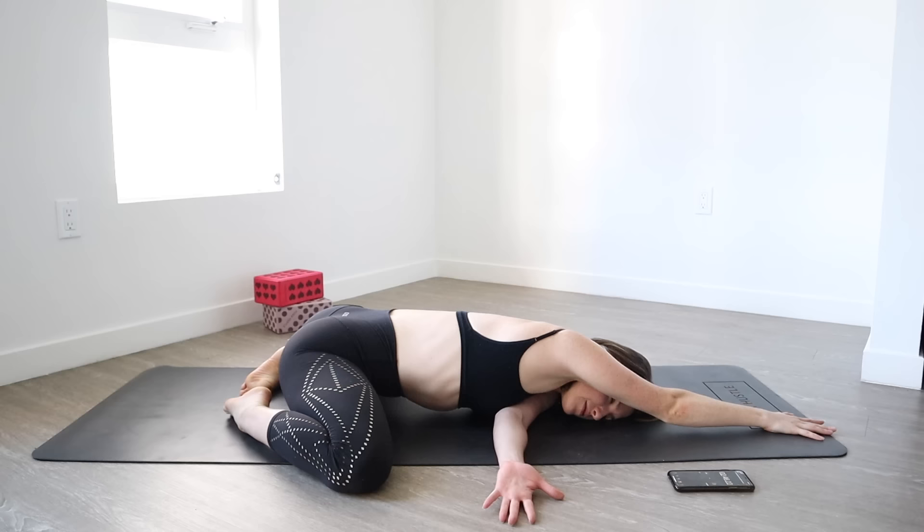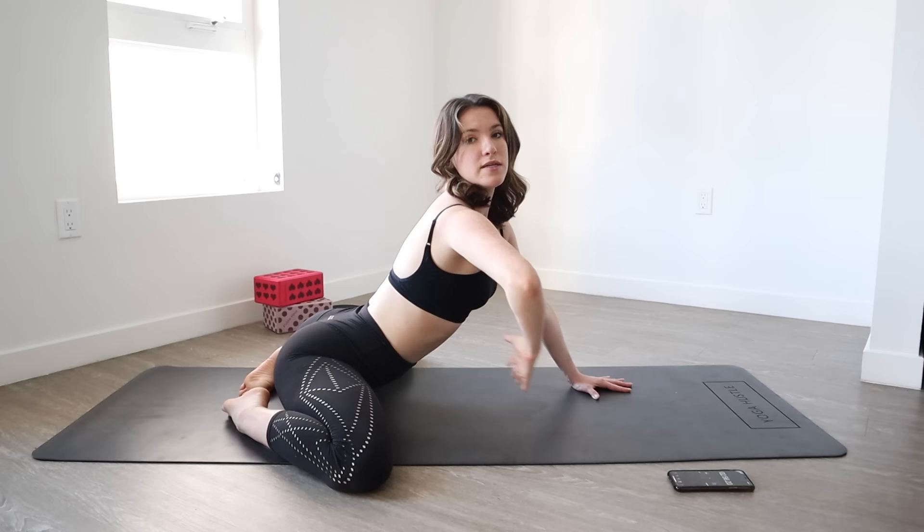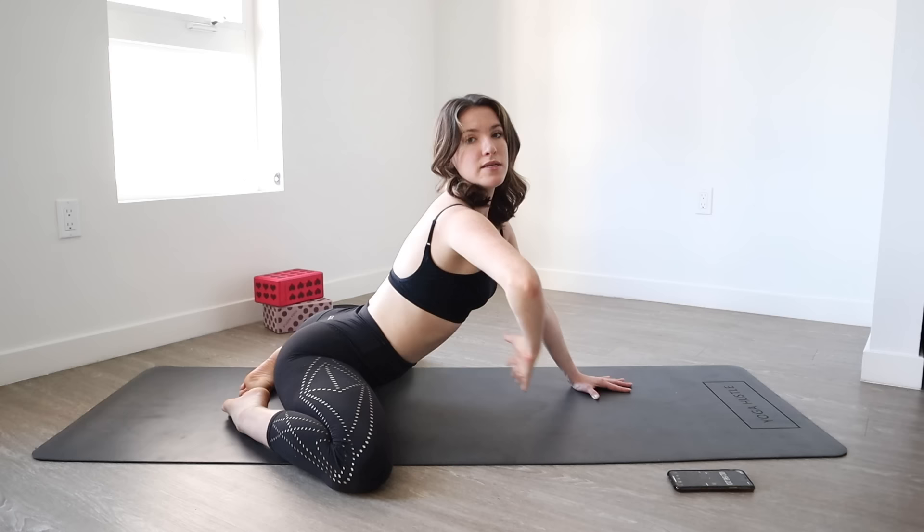One more. Breathe in and out. Relax. We're back to center, push up, switch sides to the right shoulder sitting down.